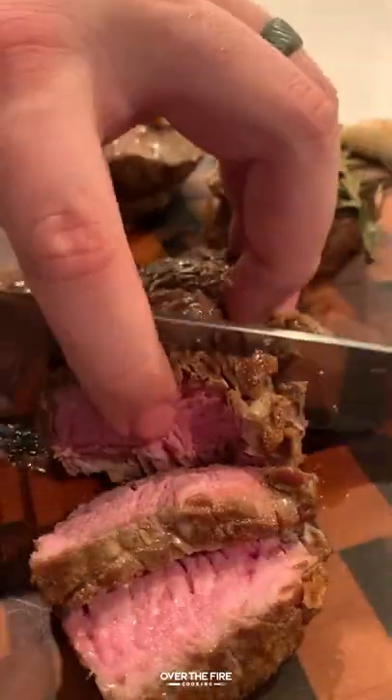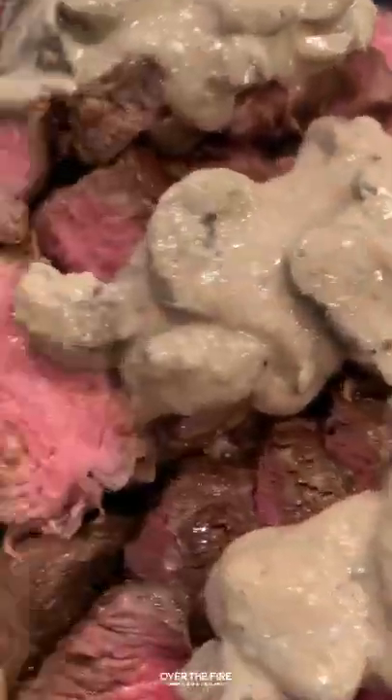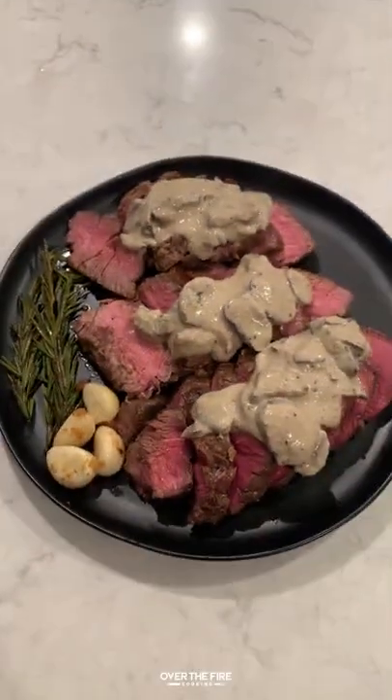Once that's done, we're going to pull out our bison tenderloins and we're going to slice into them, topping them off with that cognac mushroom cream sauce. It was super freaking delicious. Recipe on overthefirecoking.com or below. Cheers.